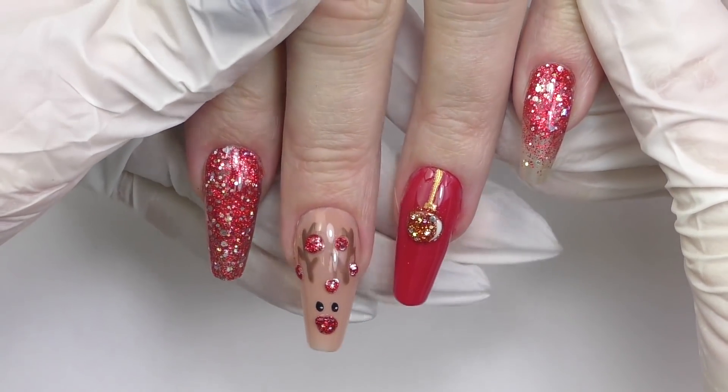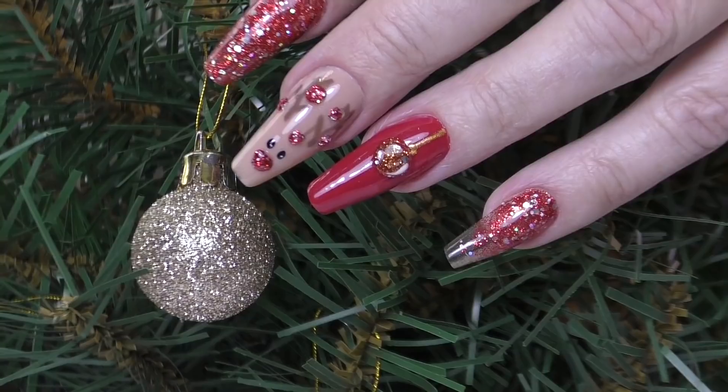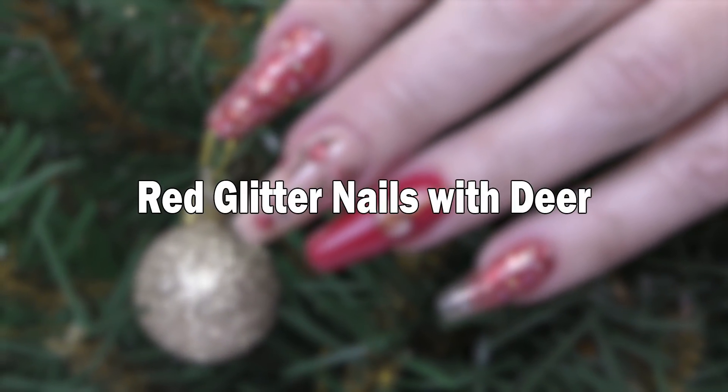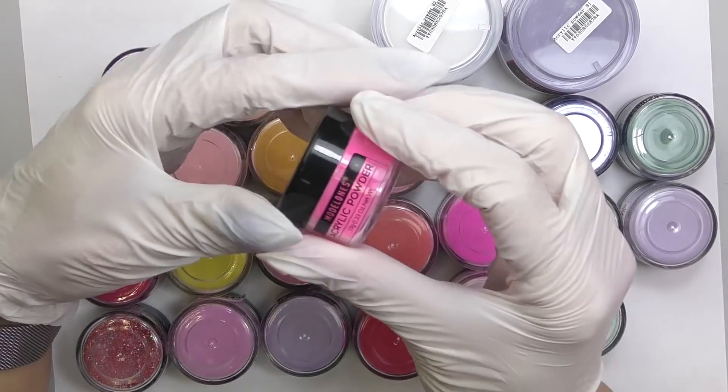Acrylic nails with glitter and cute reindeer in this video coming up. Hey guys, Anastasia here.